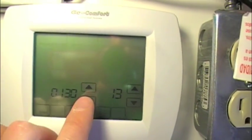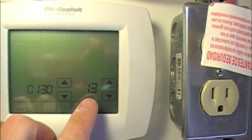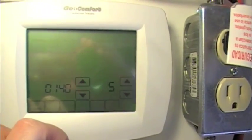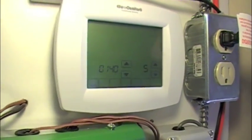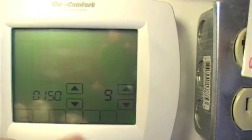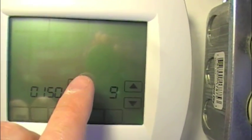Menu item 130 would be the second two digits of the year, so 2013. Item 140 is the month — we've got five, meaning May. Item 150 is the date; it's May 9th, so we're going to leave that.